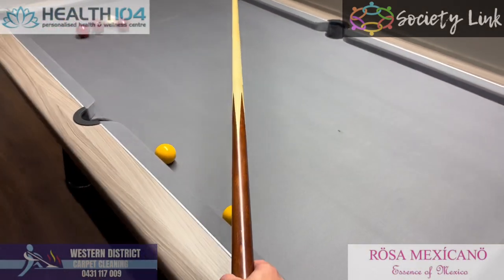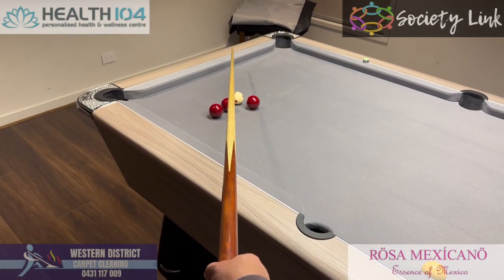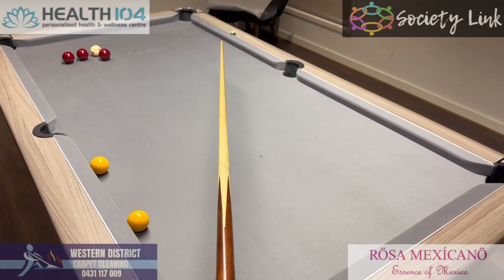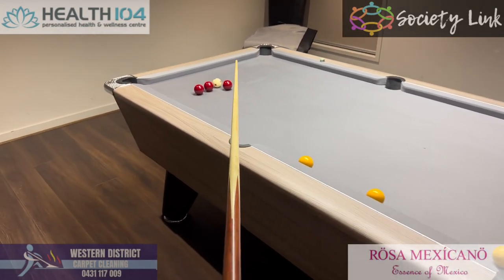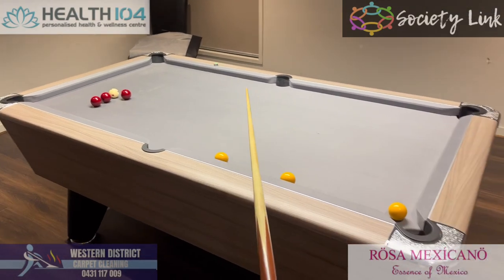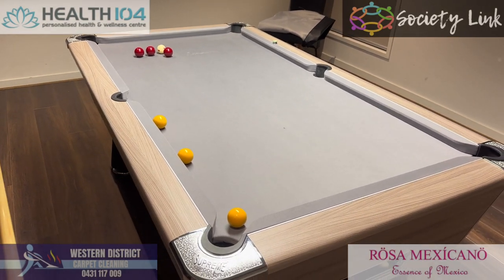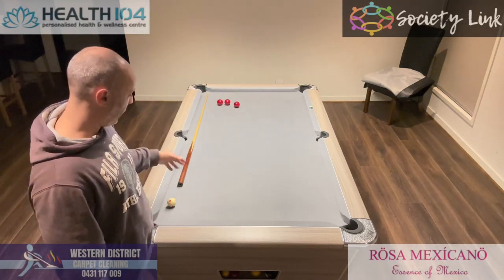And again — center, the yellow, coming across, and then we're hitting the white, cushion, cushion, and then back down onto that yellow. Lining that up, moving across, finding the spot, hitting — bang, bang — and then back down, knocking that in. So hopefully that makes sense. Should give it a go and become an expert at it. So that's another way of lining up your two rails — a two-rail escape — and getting out of snookers.